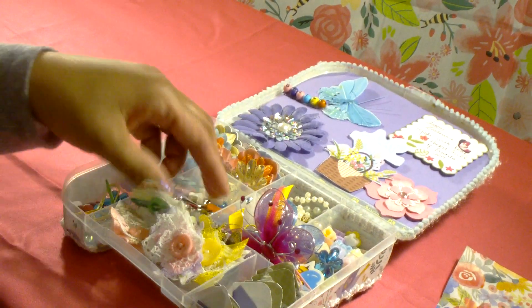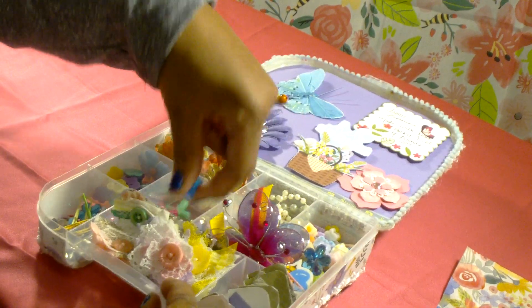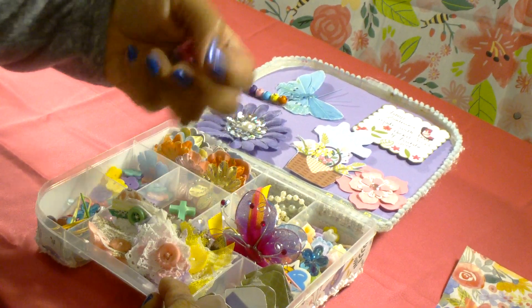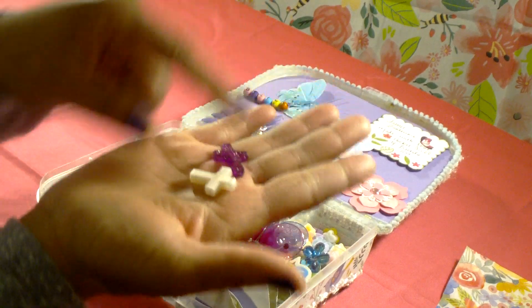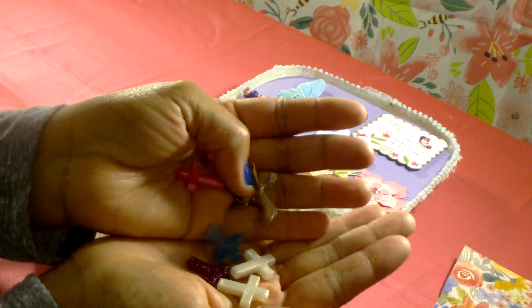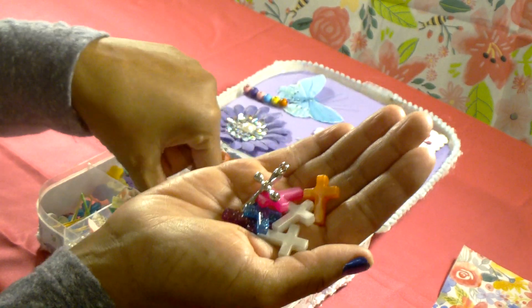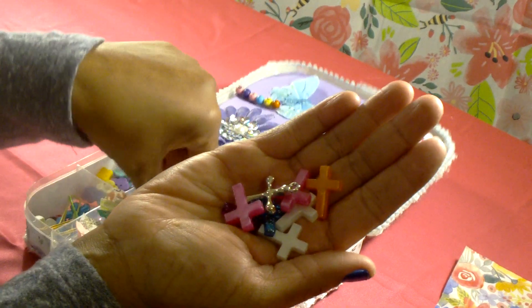In this next compartment I've shared some cross beads that I received in blessing mail, so I put a few in there to share with my partner.